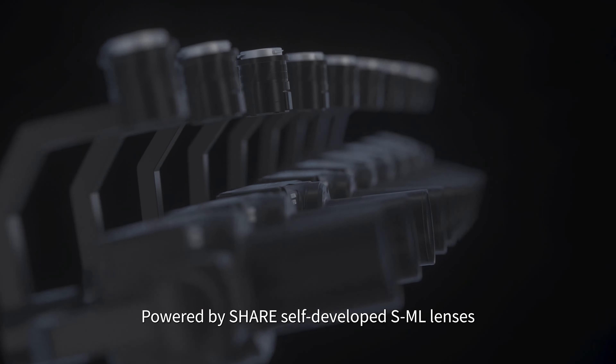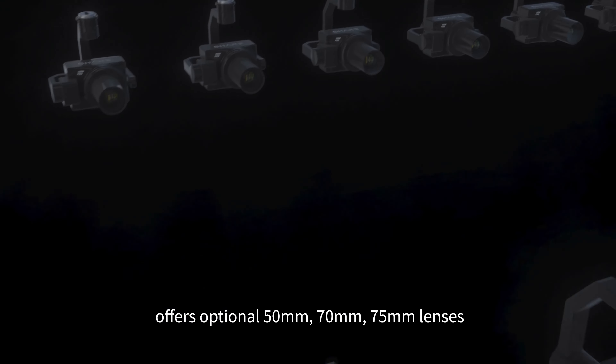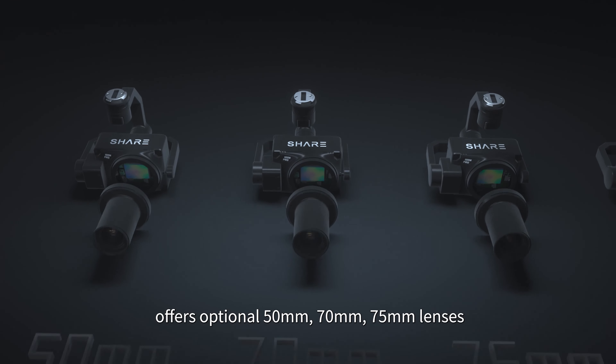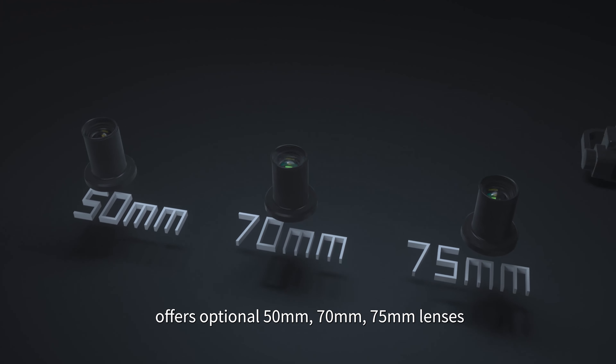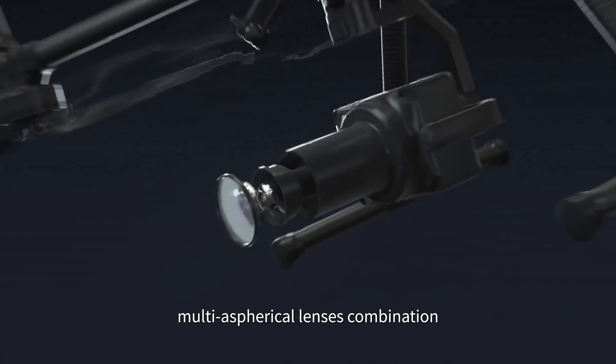Embracing more vivid details in realistic 3D models. Powered by Share's self-developed SML lenses, Share 100M Pro offers optional 50mm, 70mm, and 75mm lenses.